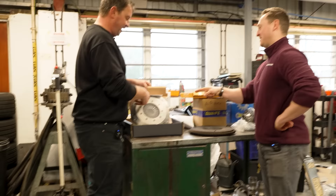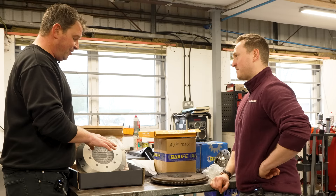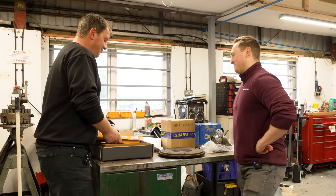This is our pressure plate — this is quite serious, a proper bit of kit. It comes from a company called TTV Racing and they make flywheels, clutches and things like that. This is a clutch they would use in a race car — the real deal. Once you lift your foot off the pedal, this clutch is going to have enough power in it to grip straight away.